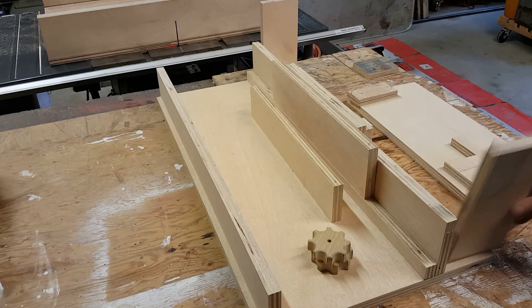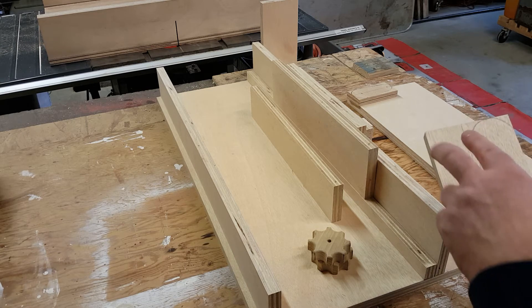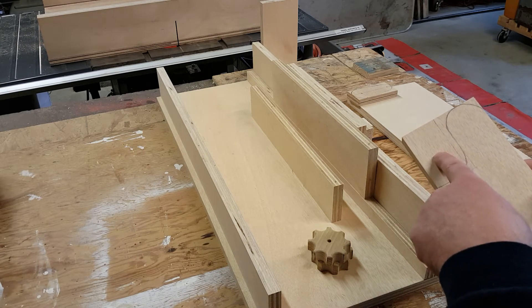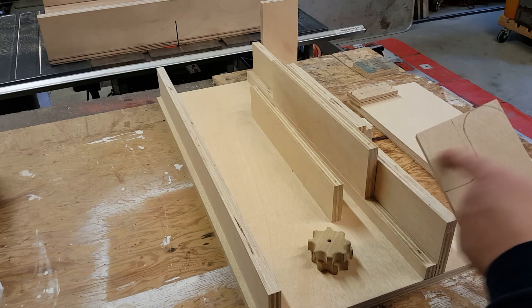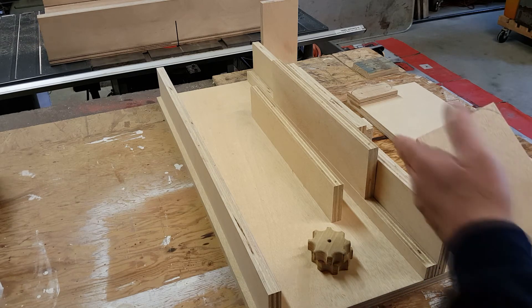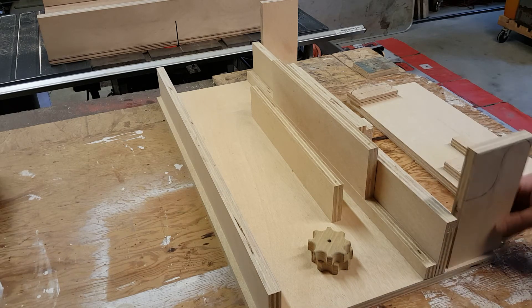I went ahead and mocked up the handle. As you can see, this scrap right here will also be utilized. We're going to make what I call a position stop — the part that rotates and has the flat edge. That's why I drew this line. Since it's not a full two inches, I'm making it one and three-quarters out of a two-inch circle, and that quarter-inch flat should be enough.